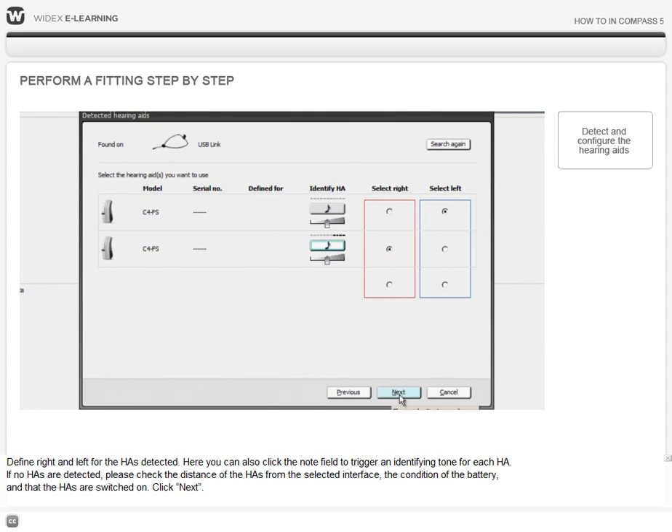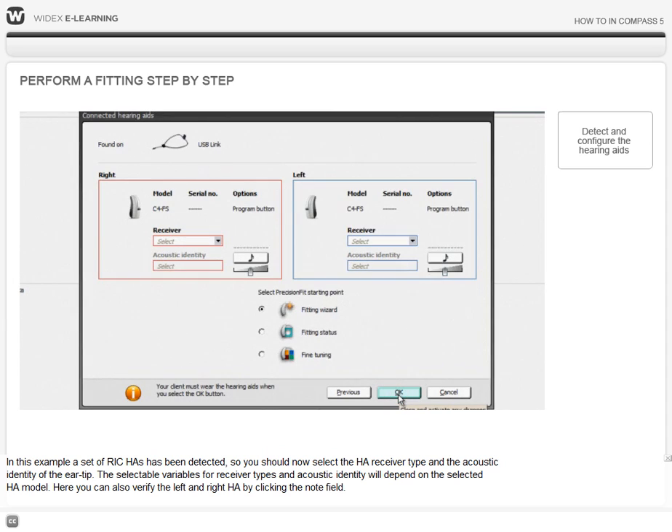Click Next. In this example, a set of receiver in canal hearing aids have been detected, so you should select the hearing aid receiver type and the acoustic identity of the ear tip. The selectable variables for receiver types and acoustic identity will depend on the selected hearing aid model. Here you can also verify the left and right hearing aid by clicking the note field.